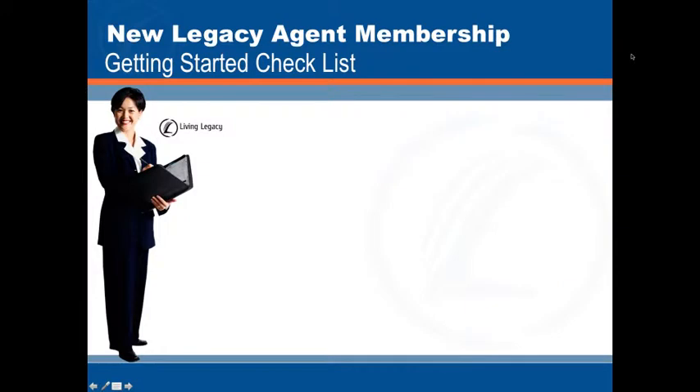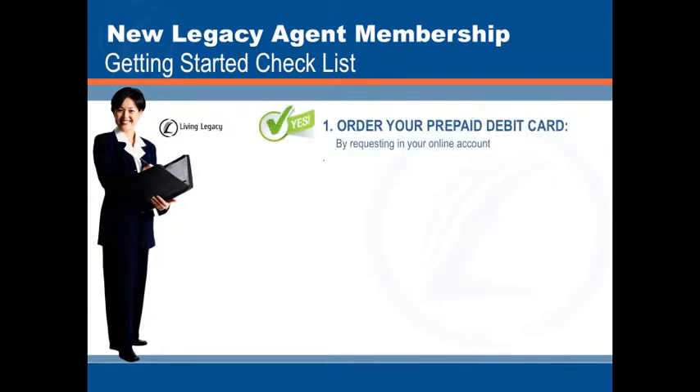Let's review your getting started checklist for your new legacy agent membership. First, you will want to order your prepaid debit card. You can do so by requesting your prepaid debit card in your online member account.